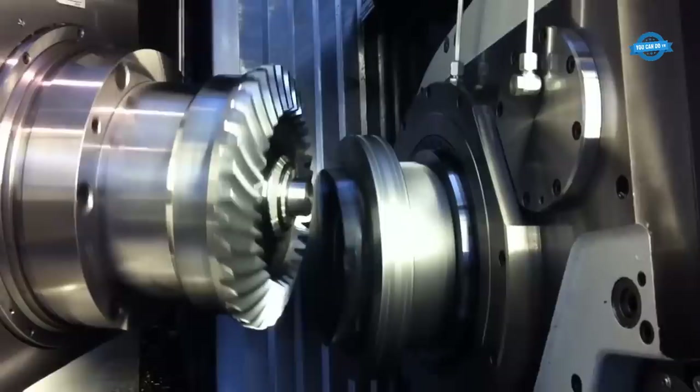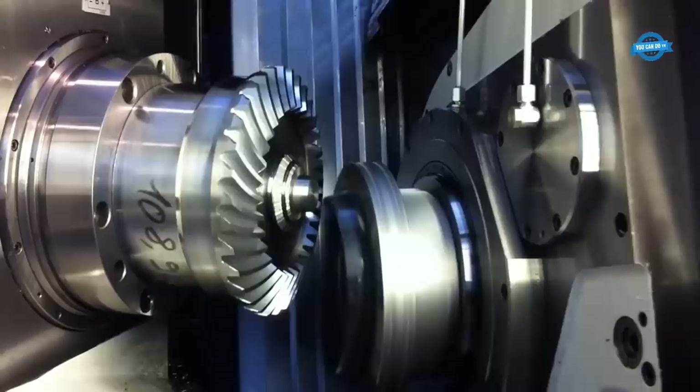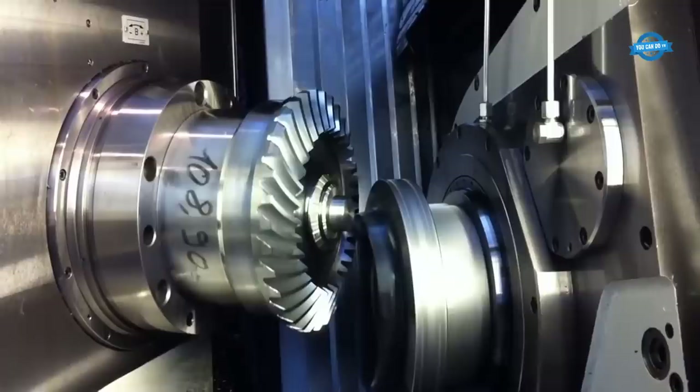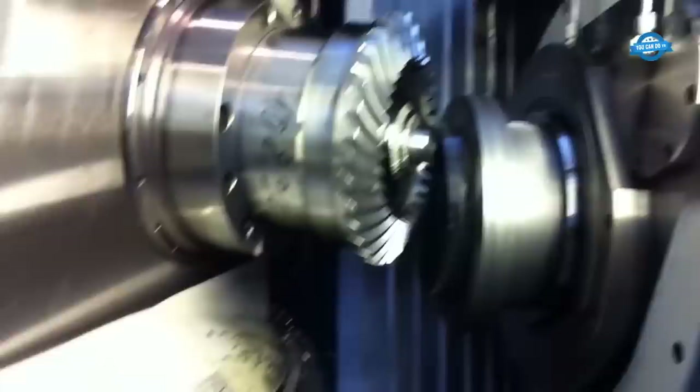In addition to its dry-cutting capabilities, the Klingelberg C29 machine also has other advanced features that make it a highly effective gear cutting machine. These features include a high-speed spindle, a precision cutting tool, and a sophisticated computer control system. The combination of these features allows the machine to produce gears that are highly accurate, with excellent surface finish and low noise levels.